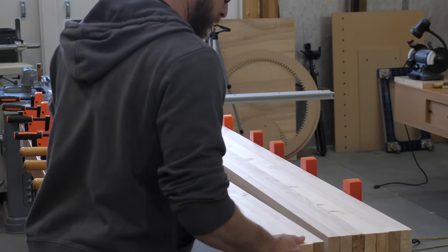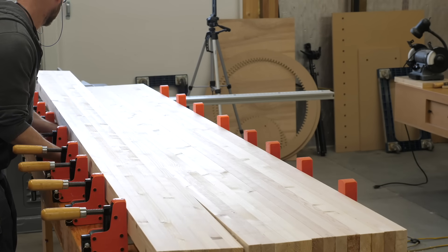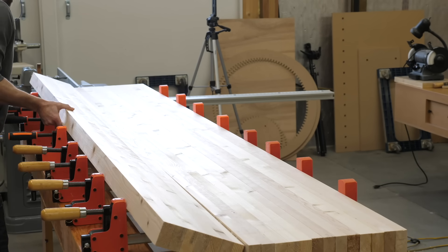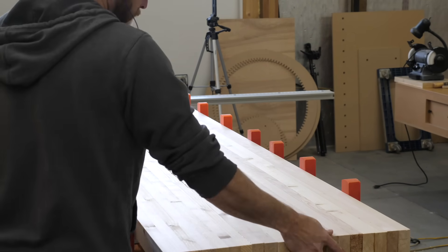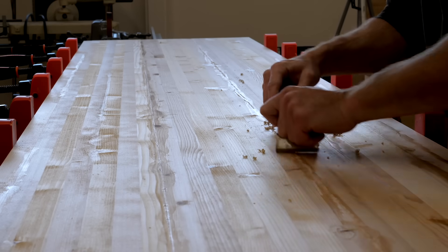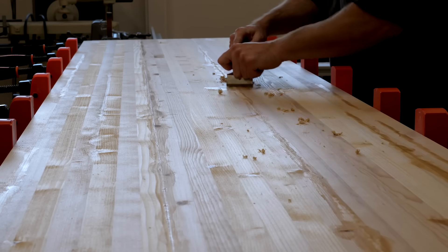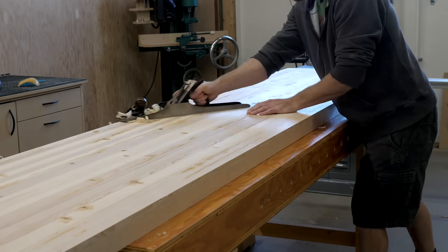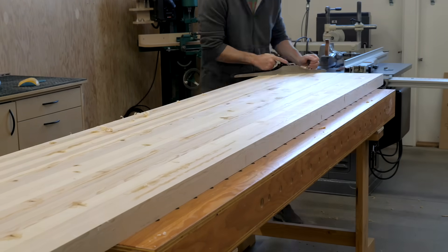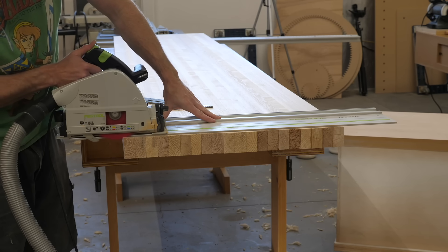Time to glue three chunks into one big chunk. Fortunately, since this is alleged framing lumber, it's fast-growth trees that are lighter than balsa wood — so no, I don't have hulking strength, this lumber is just really light. This is a Stanley number seven bedrock hand plane. Once glued up, this thing was too cumbersome to wrestle through my wide belt sander without help, so I went old school and flattened with a hand plane.